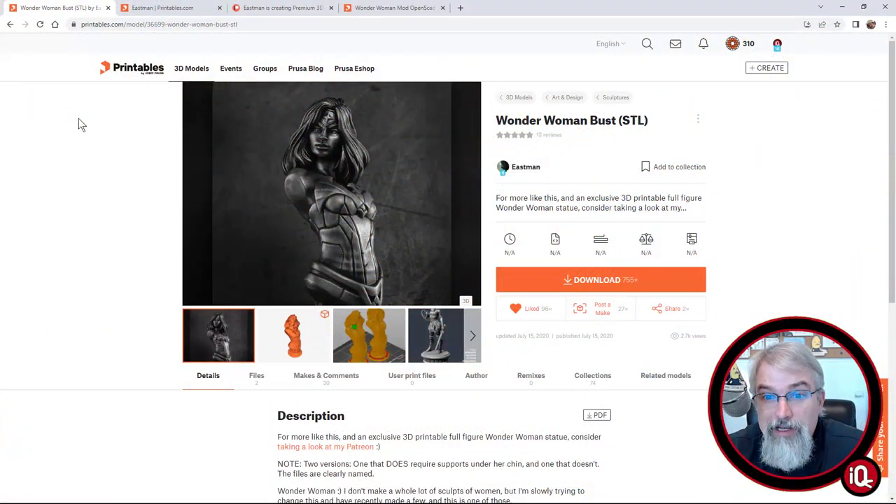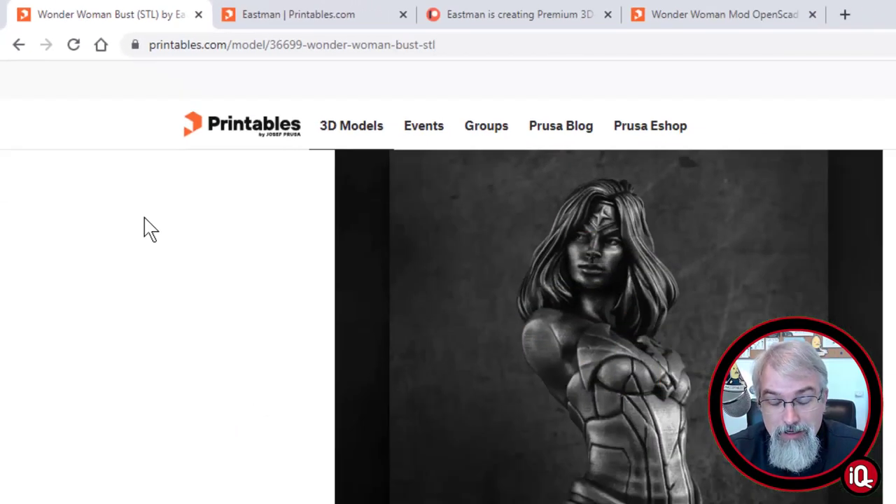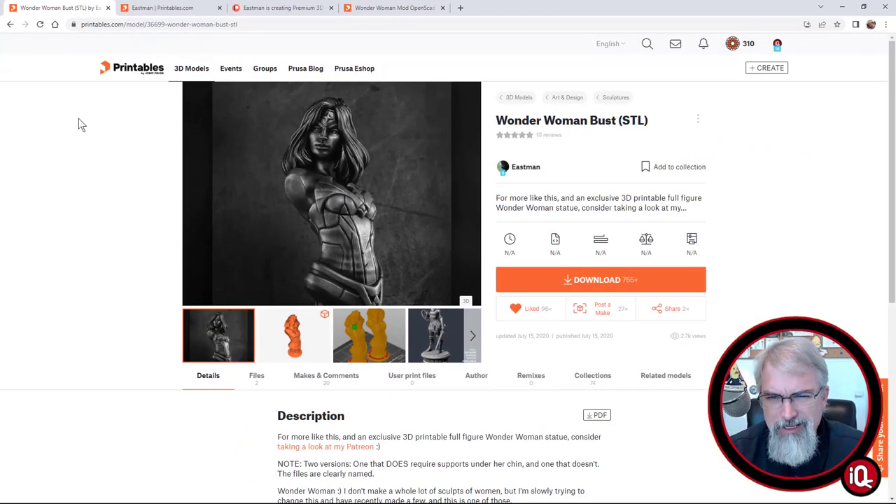Let me show some URLs and go over the details. It's on Printables — Wonder Woman Bust by Eastman. It's a great model. I printed it out before. In fact, the one I printed last year was a little shorter for some reason, but now he's got it a little bit taller. I like it. It's going to be one of those cool things to show off at the homeschool conference. There's a lot of things I print to give away.